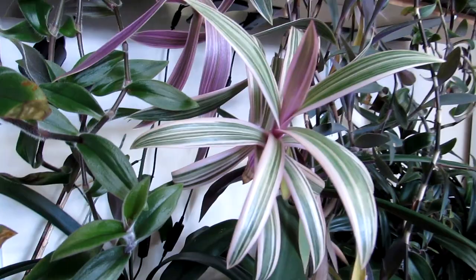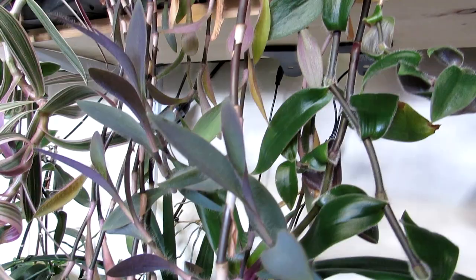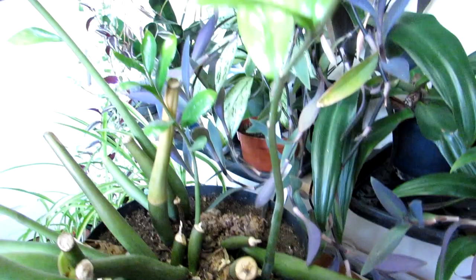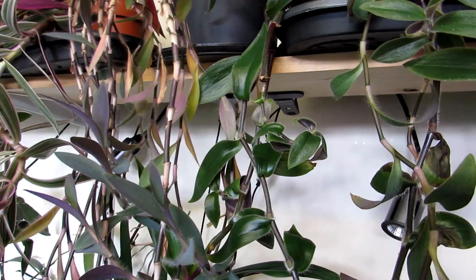Going around to the other side, we have this lovely pink, plummy-leaved variety — another lovely long-hanging one. This is Tradescantia pallida, with a lovely deep plum colouration to the leaves and a lovely matte appearance as well. It's trailing all the way down and even comes down onto the pot around our ZZ plant. This would make an amazing hanging basket — like a waterfall of Tradescantias.